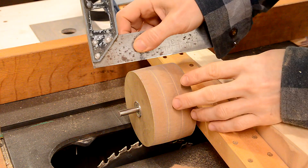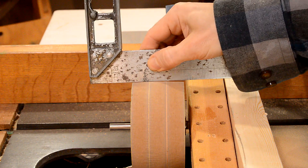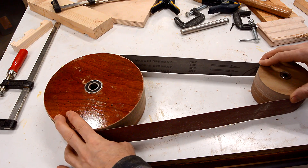By raising the blade on either side I was able to put a bit of a crown on it, and that's needed to keep the belt tracking properly. Now I just need to build the rest of the machine.